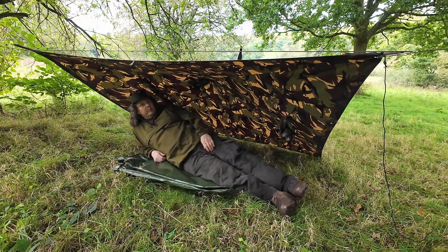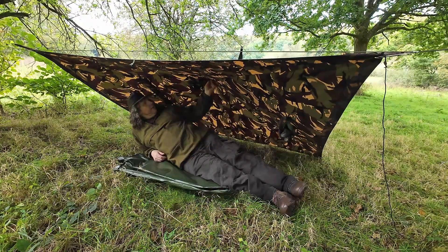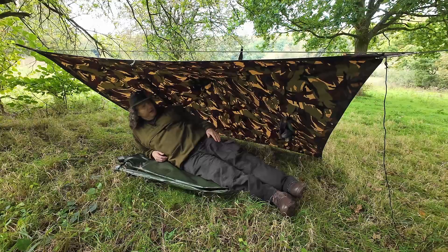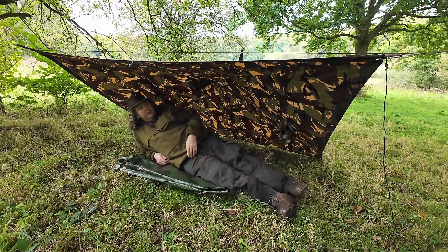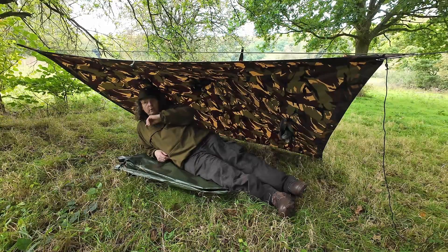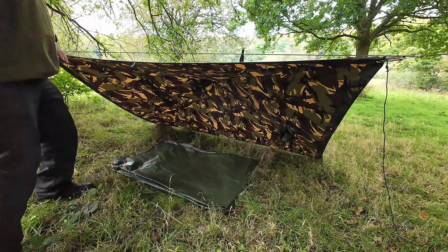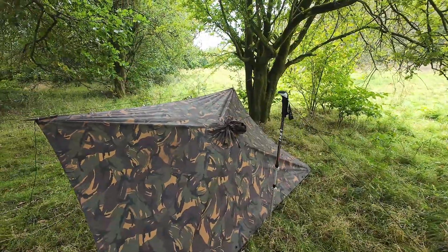This is your standard lean-to — another of the basic setups. The back is pulled out so it's got a bit of a hunch, giving more room. If the weather's nice you can go higher. It's pitched on a ridge line but you could also do it with two walking poles or sticks. Either this or a plough point are your two basics — what you go to really. Pretty low profile, only waist high, and pulled out quite a bit at the back.